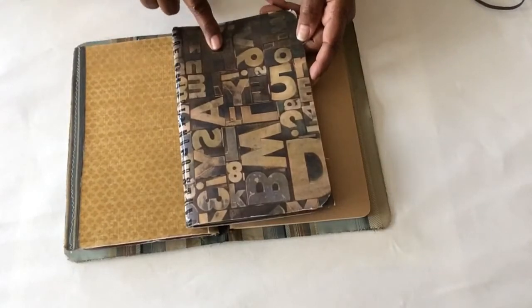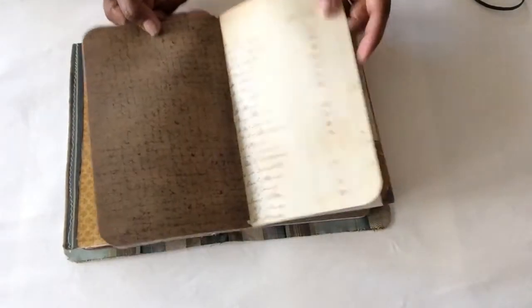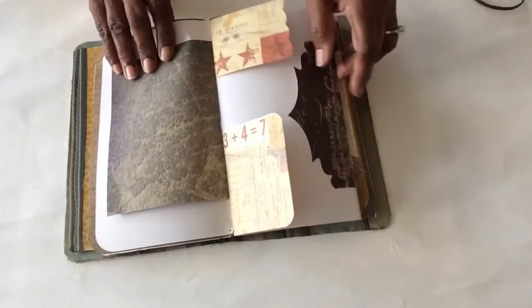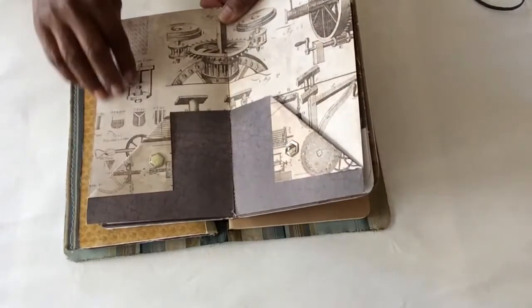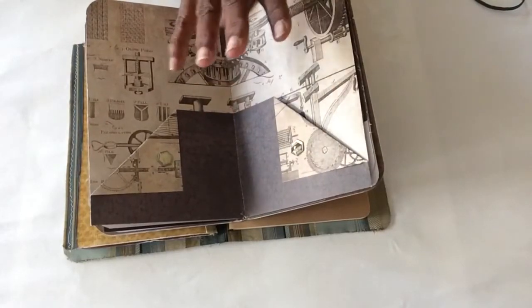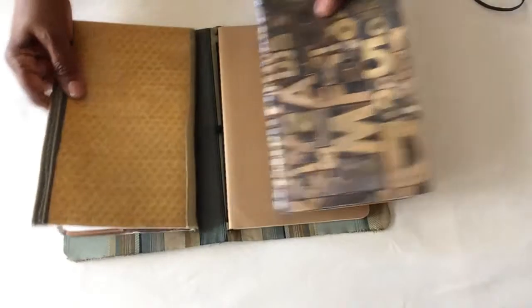The other insert I made — you guys will recognize this DCWV 'Something Timeless' type paper — was more of a smash book style. Some Tim Holtz paper, tuck spots, top note tuck spots. I designed this mainly to smash images and stuff in. In the center of this one I made a pocket and used some brads — I'm trying to use stuff I don't normally use; I have a billion brads. So that was this insert.